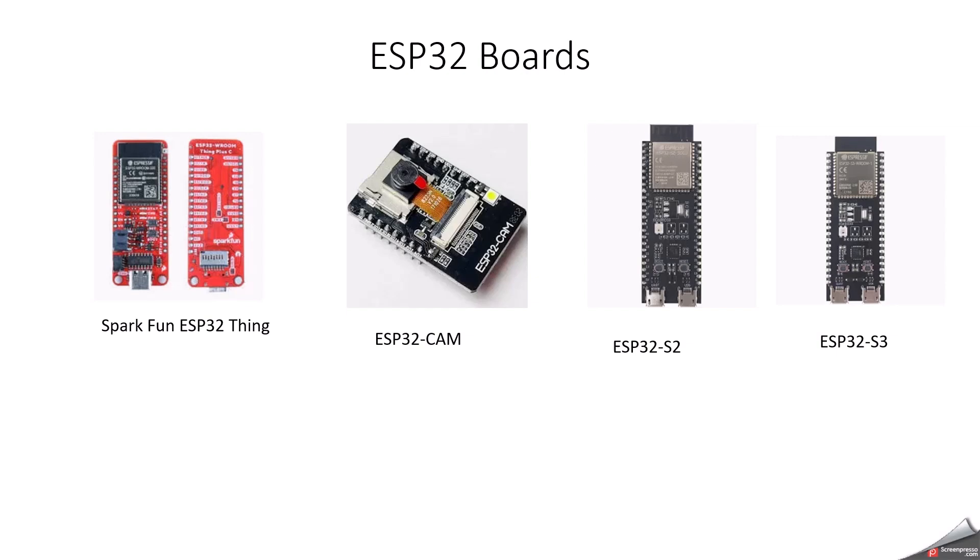The ESP32 S2 is a single-core version of the ESP32 with better security features, including hardware-accelerated encryption and more security options. It has 320KB RAM, 4MB flash memory, a single-core processor running at up to 240 MHz, USB OTG support, and built-in security features like AES and RSA. The ESP32 S3 is a dual-core version with improved artificial intelligence and machine learning capability, specifically designed for edge AI applications and human-computer interaction. It has a dual-core processor, 512KB RAM, supports AI instructions for faster inference, and supports Wi-Fi and Bluetooth Low Energy 5.0, making it ideal for edge devices.